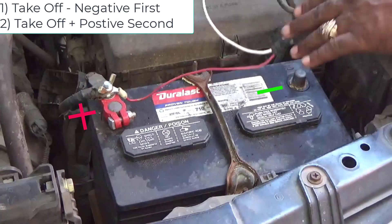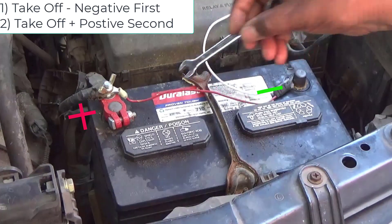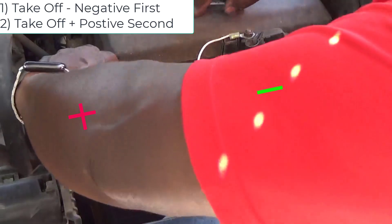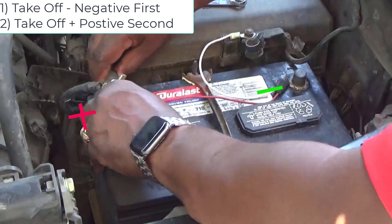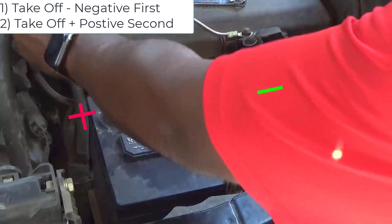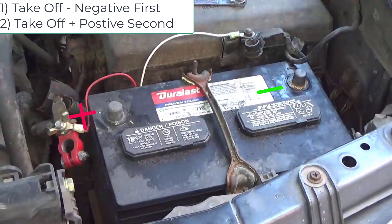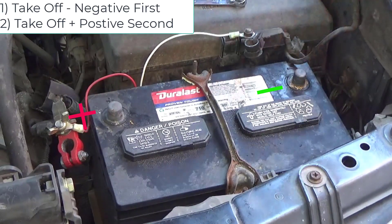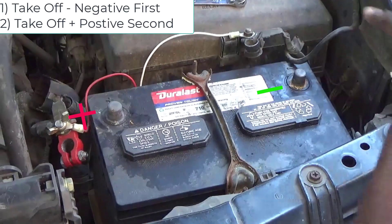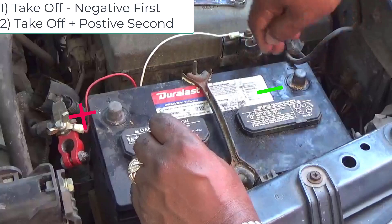Make sure you take your negative off first. Next you want to take your positive off. Take your negative off first, positive off second, and once you do that, take your battery off and put your new battery back on. This is a 12 volt battery.